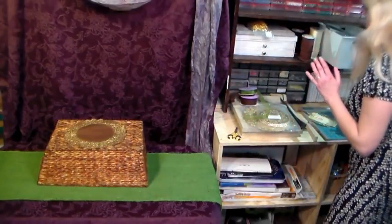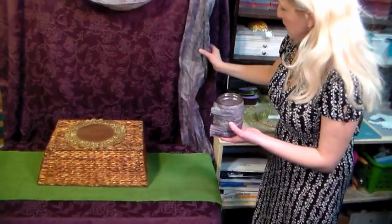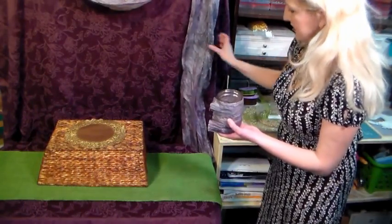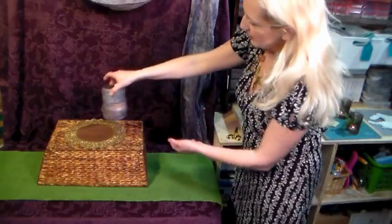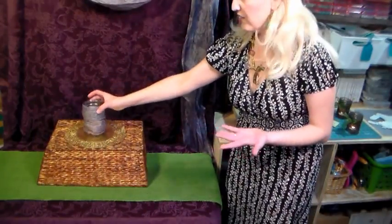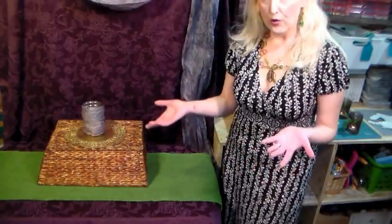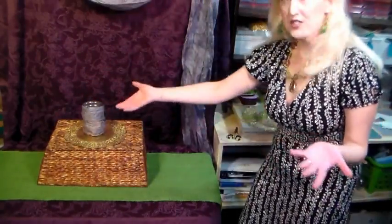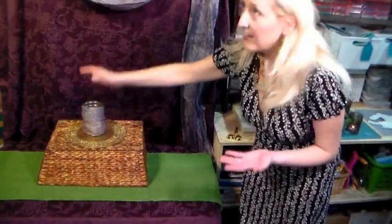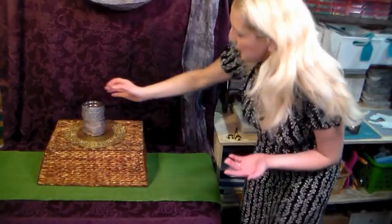Something else I want to show you — I do have some of this up in the background. This is a paper streamer banner with a really interesting texture. I just wrapped it around a mason jar, again using what you have. Lots of mason jars around — you can even hit the recycling bin. I didn't have any plain votive holders, so I just wrapped that paper around the mason jar, and it glows through the crinkles and it's very pretty.